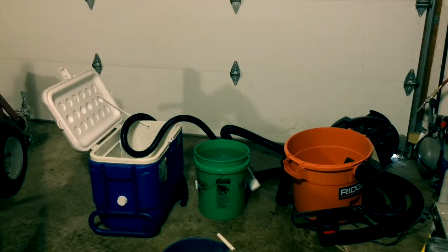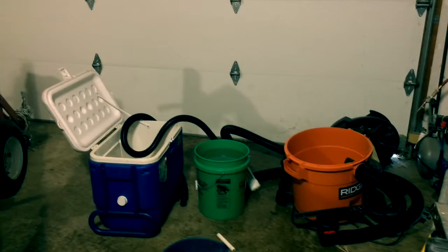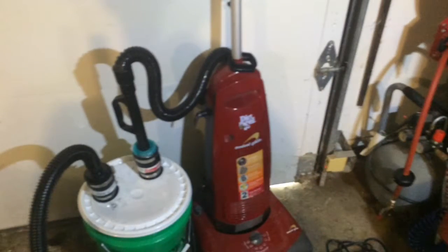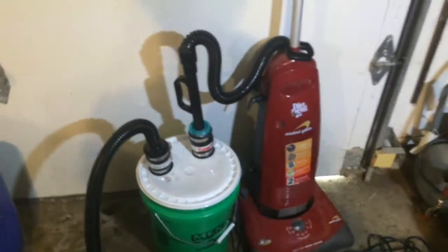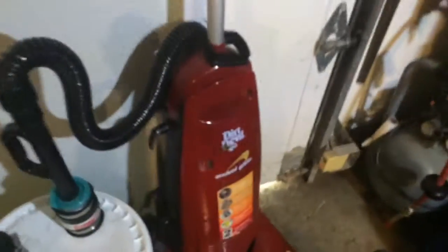You could also put a lid on that 5-gallon pail to make it even easier to move without sloshing. And this system could be adapted to be used with a regular household vacuum as well. What we're demonstrating now is the vacuum system hooked up to an ordinary household vacuum, and you can see that we're good and dry.